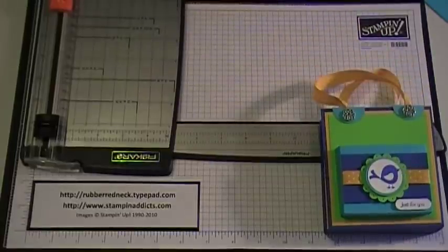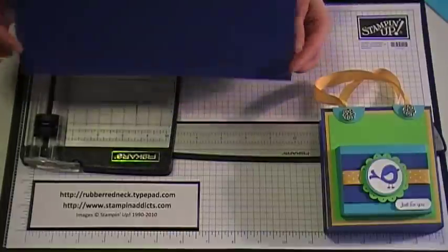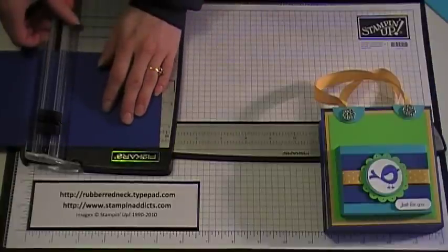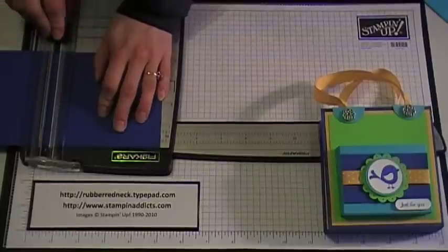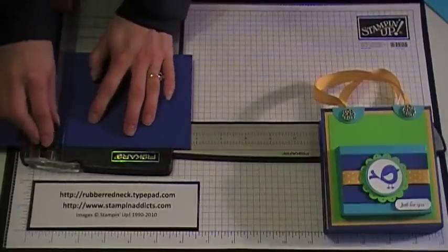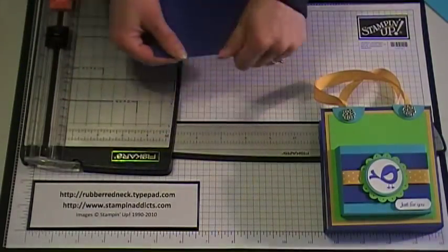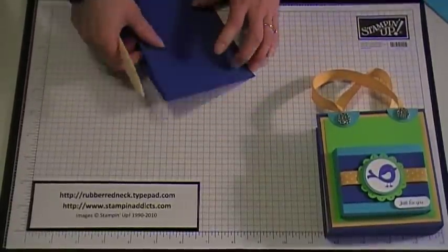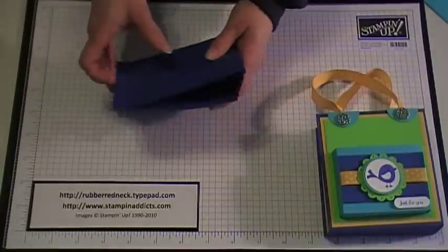First thing you want to do is grab a piece of card stock, cut it at 4.25 by 10.25. I chose a piece of Brilliant Blue, and then you're going to score it at 4 and a half, and then score it at 5 and three quarters. This is the main part of your purse, so just fold it over on the scored lines and take your bone folder and go over the scored lines.